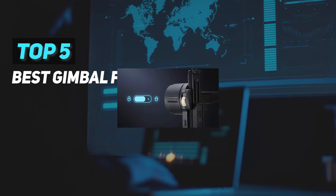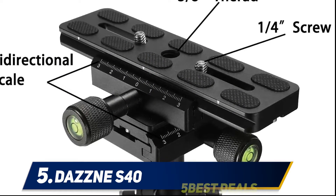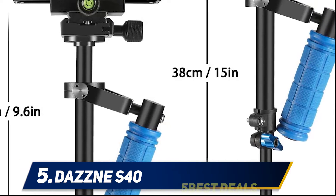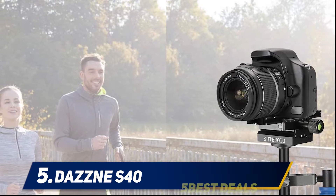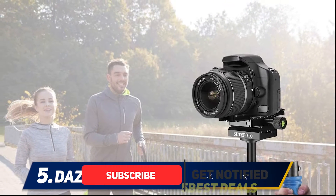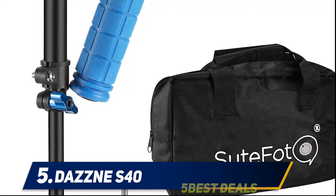Here we present the top 5 best gimbals for DSLR. Starting at number 5, the Dazzne S40. The actual purpose of this DSLR stabilizer is to help professional videographers make smooth and stable video in different angles and circumstances. It is highly compatible with professional cameras, camcorders, DSLR cameras, and smartphones. The Dazzne S40 is not that heavy and can bear a weight of 5 to 7 kg easily. Another big advantage is its price, with a gimbal offering this level of performance ranging around $100.